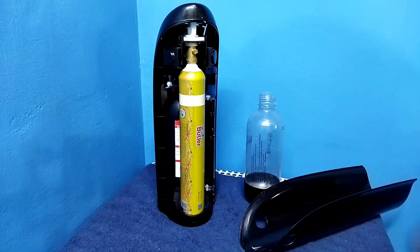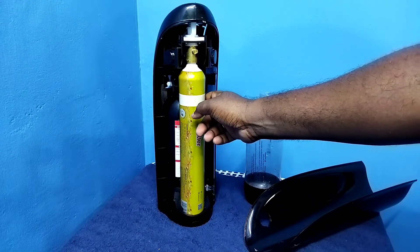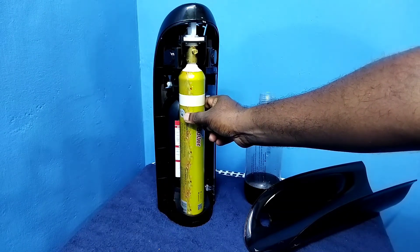Done. I have removed the back cover. Now I am going to remove this cylinder. We need to rotate left to remove this cylinder.